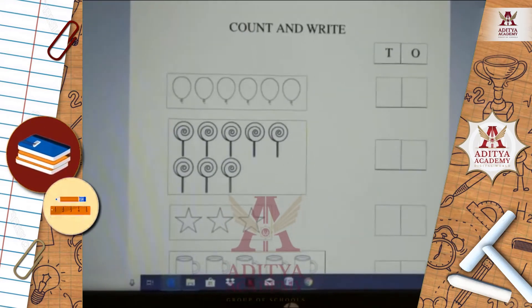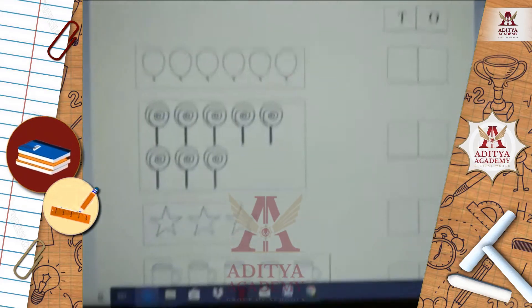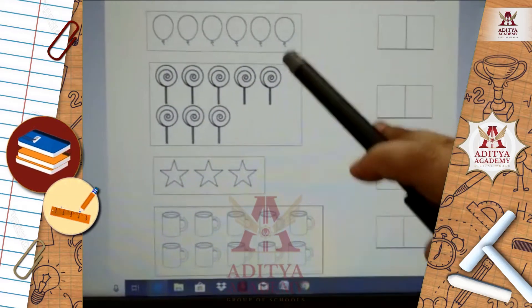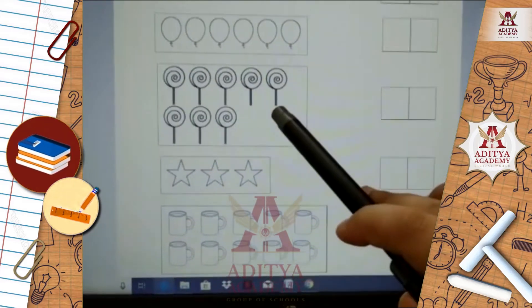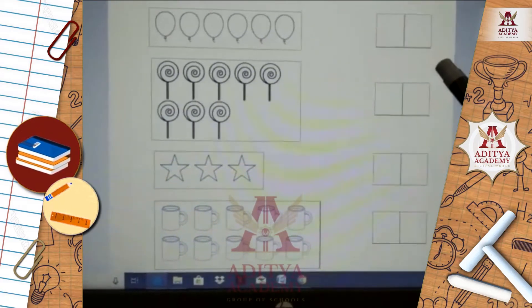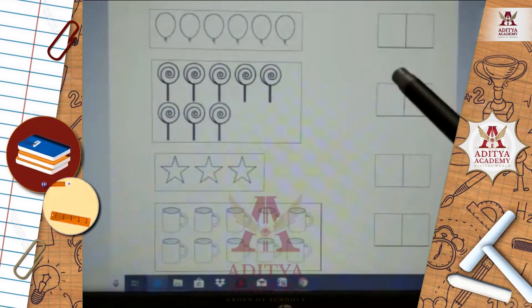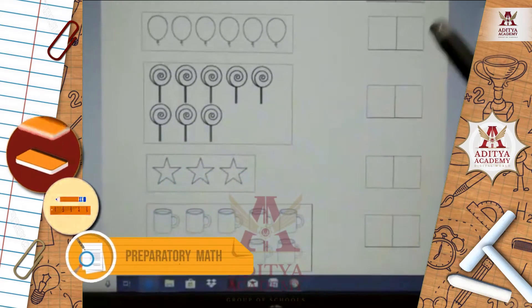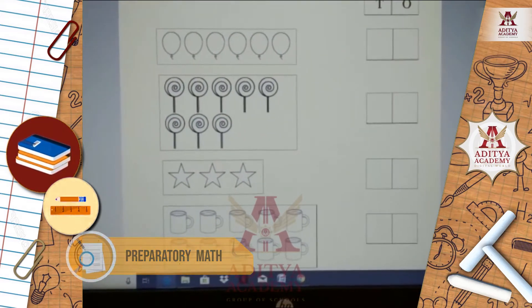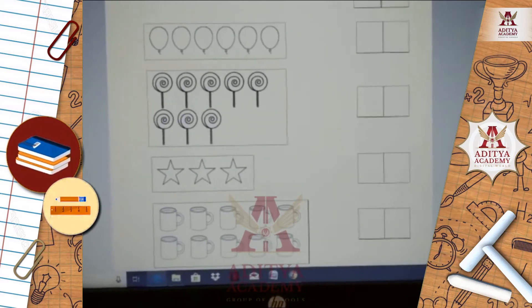Now I want to go to our next topic, and that is count and write. Students, you can see here some objects given on your left side and some blank boxes given on your right side. You have to count how many objects are here and then write the number of these objects in the blank boxes. Thus, you can count and write the number of the objects and complete this worksheet.